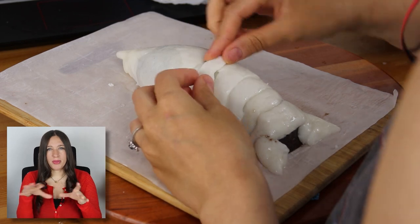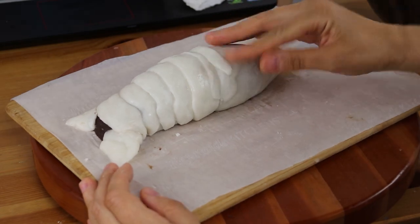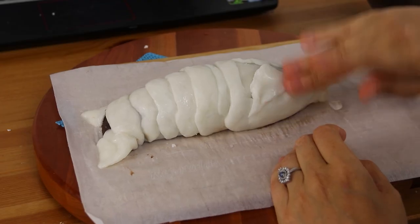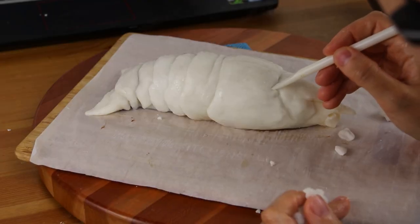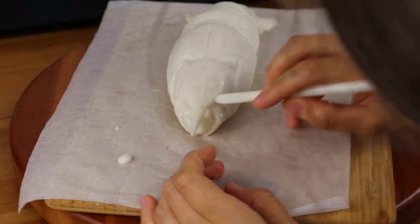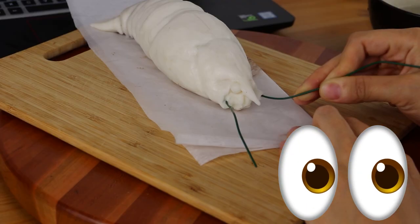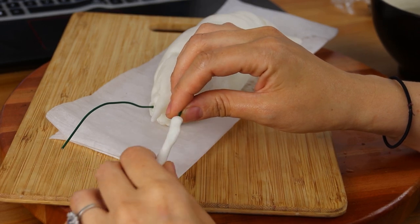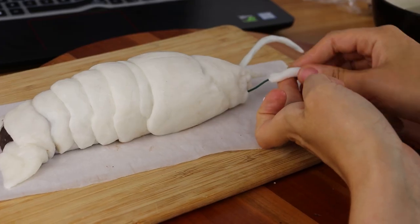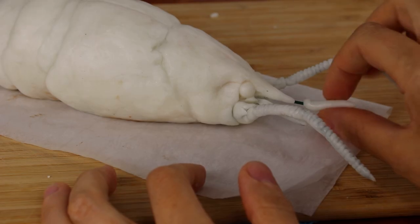And now the fun begins — sculpting all of that detail on this lobster out of modeling chocolate. The tail has so many beautiful overlapping folds. That was my favorite part to sculpt. The front of the shell has a nice solid base with a little bit of detailing — that's more painting that's going to come in there to bring that out. And then I had a lot of fun with all of that little intricate detailing in the face, making sure to get the little beady eyes. And then all those little antennas are going to be sticking out in the front by his mouth.